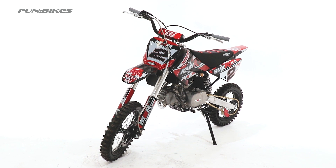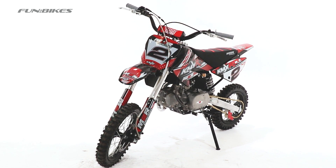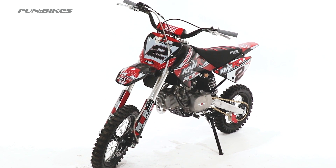Hello and welcome to FunBikes TV. Today we're going to go through the steps on how to assemble a KMXR pit or dirt bike.